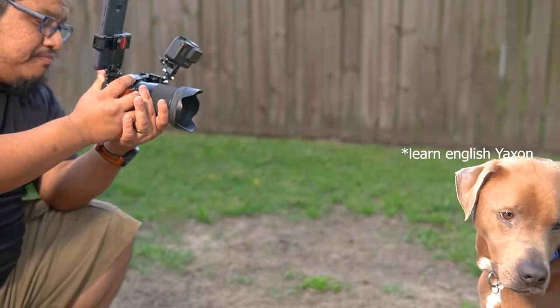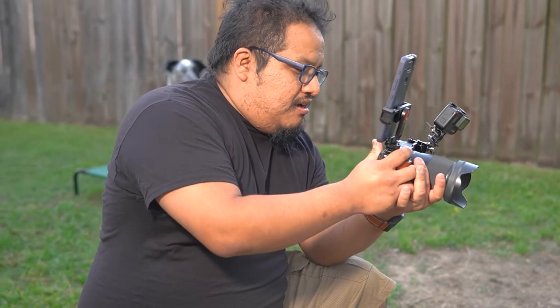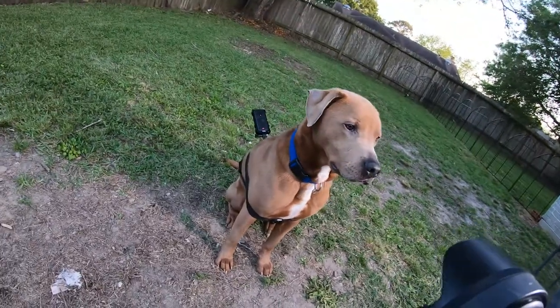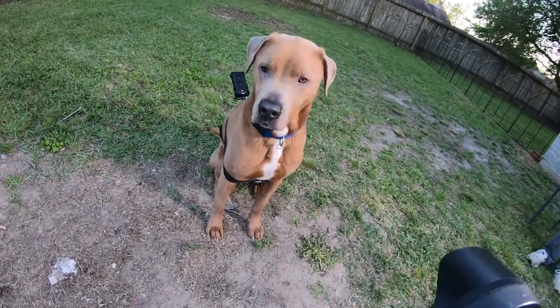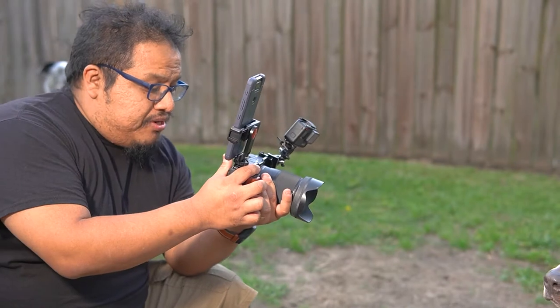So, using the 16mm lens with Mousse over here — a brownish coat with brown eyes — for the most part the auto eye focus for animals works pretty well.